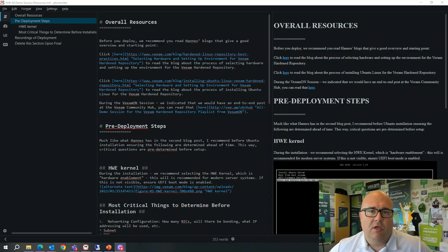Hello and welcome to the all-demo session of the VHR follow-up of VMON. What we're looking at here is the markdown file, and when you download this on the community hub it may be updated — I may have added some things to it — but this is the current draft from the week before.